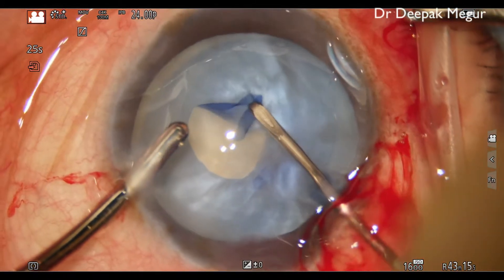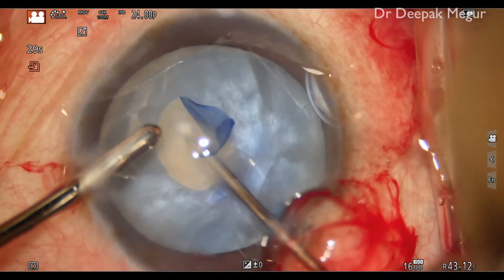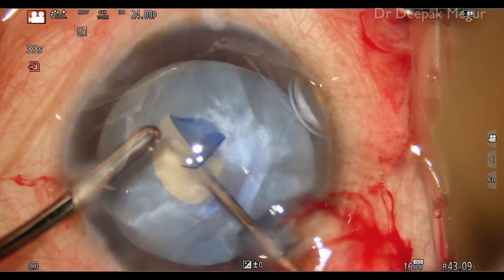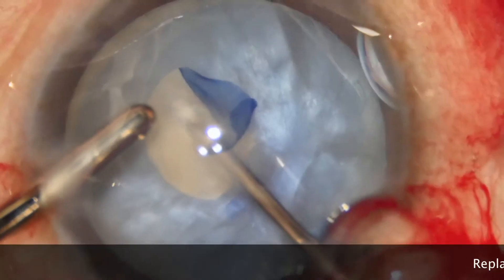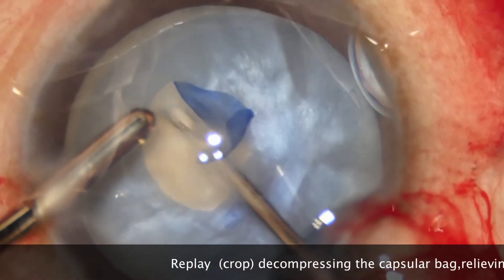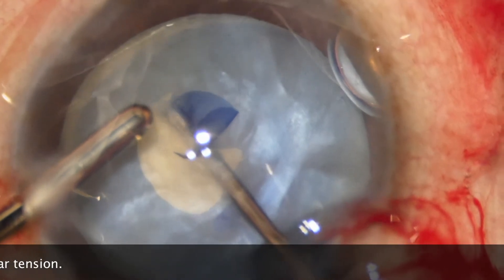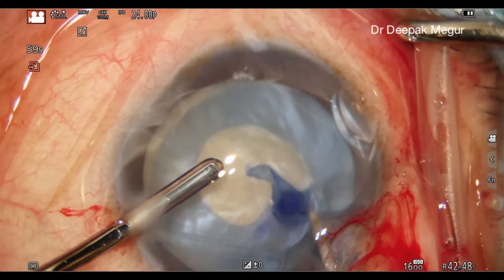In my technique, I use a cystitome attached to the bimanual irrigation aspiration system. The cystitome is introduced under the anterior capsule to aspirate the subcapsular cortex. This relieves the intralenticular pressure. You can see the needle is under the anterior capsule and aspirates the subcapsular cortex.